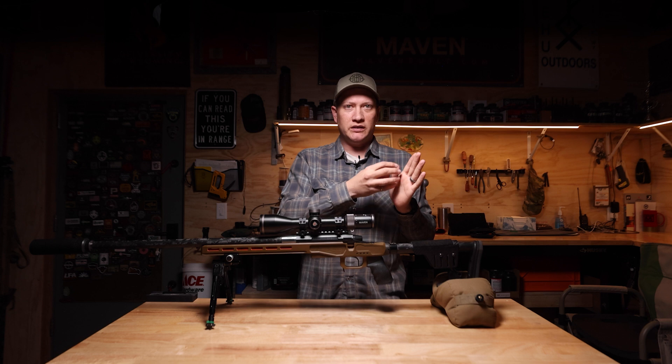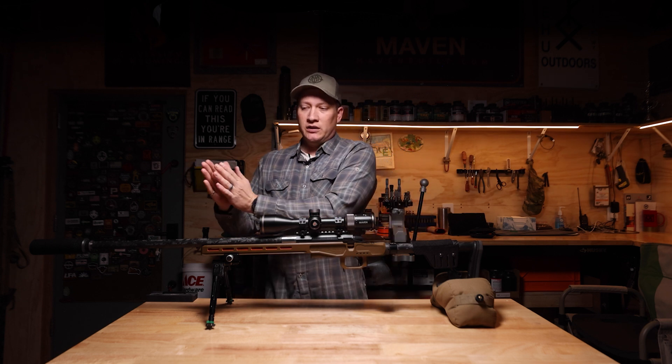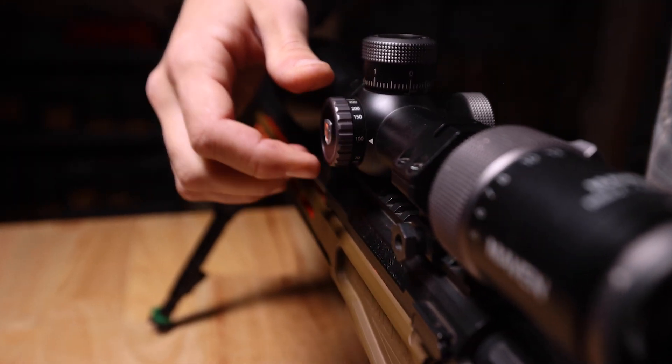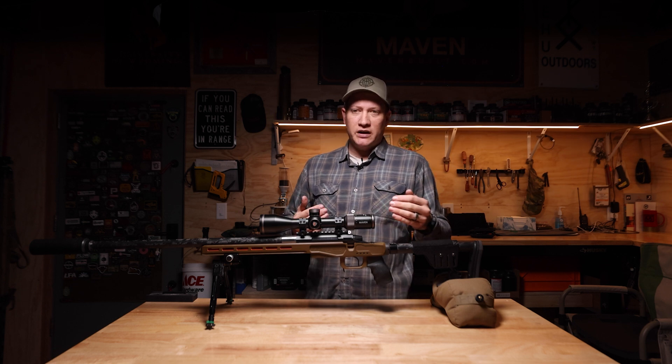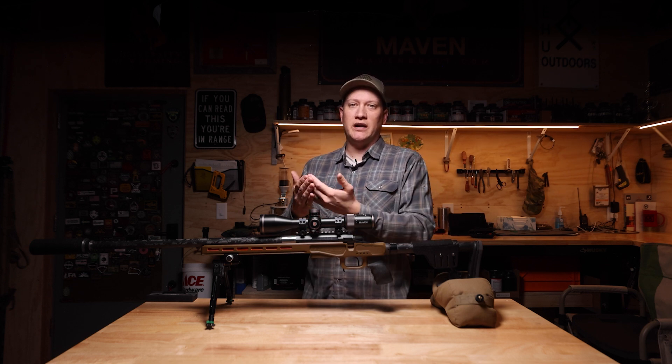When the reticle is moving on that static target, you have an offset in parallax and your target focus. So you want to adjust your parallax until the two things are focused correctly and you have mitigated all of the movement error that you might see of the reticle on that target.